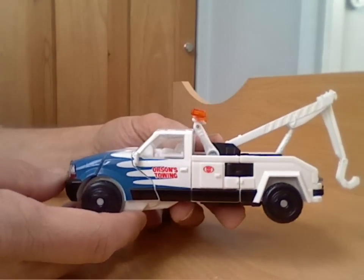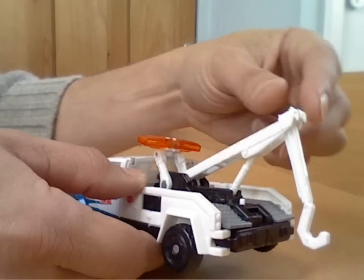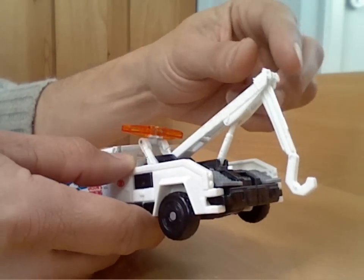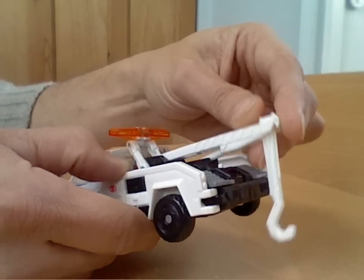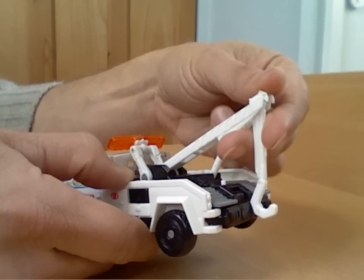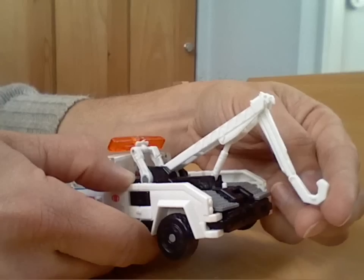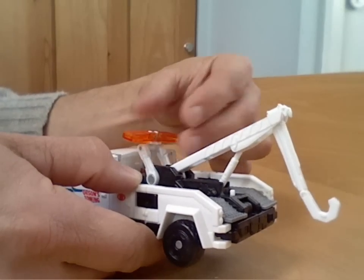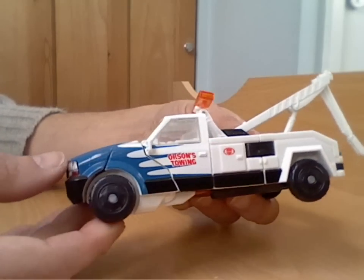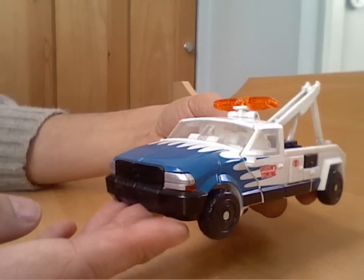He's not the biggest of the deluxes, but he's got some reasonable little features in vehicle mode. You've got the clear plastic lights on the top, the jib of the towing bar goes up and down, you can swing the hook part, and that's actually a little bit poseable on the end as well.